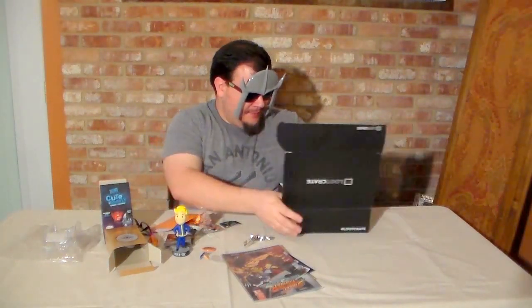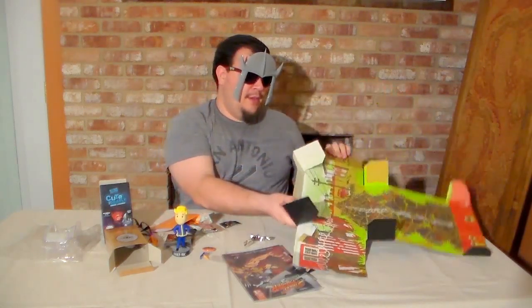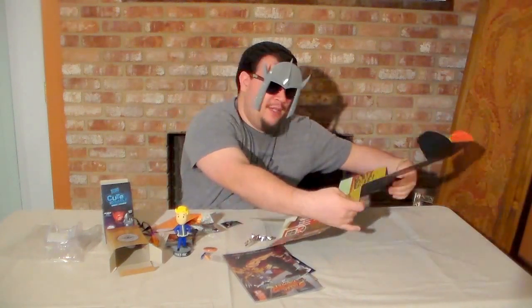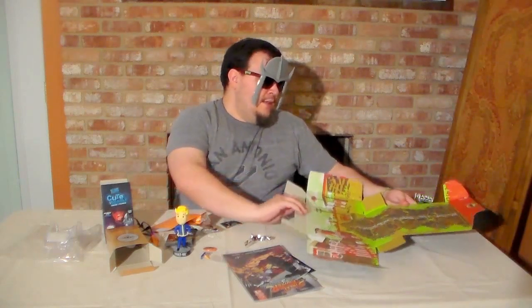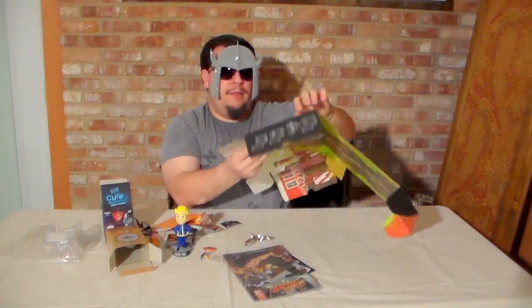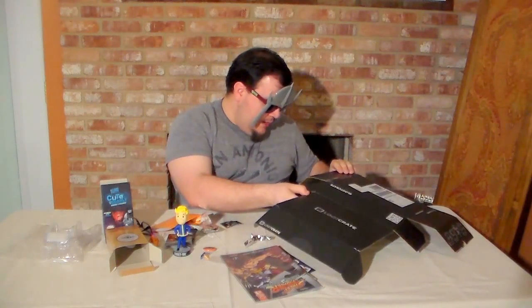Let's get this box put together. One of the biggest things that I enjoy about Loot Crate is that they customize each month's box to be assembled or utilized in some form or fashion. I remember one month the theme was gaming and they made their own board game, included their own die and other game pieces to play. We've got instructions, which are usually here on the side and inside of the box. It looks like it comes together as a stage.